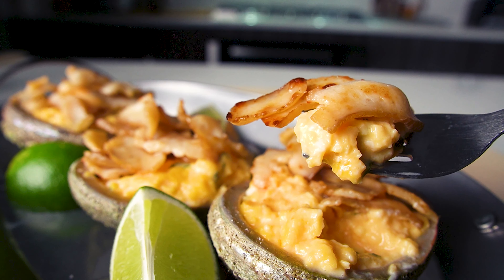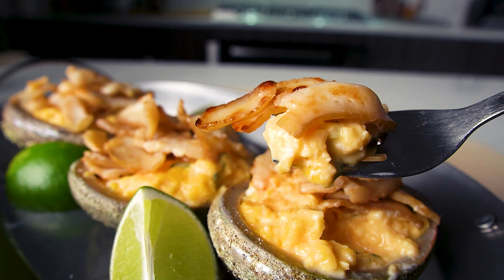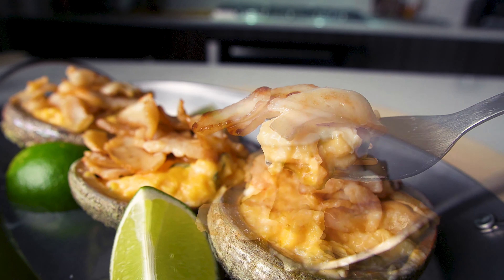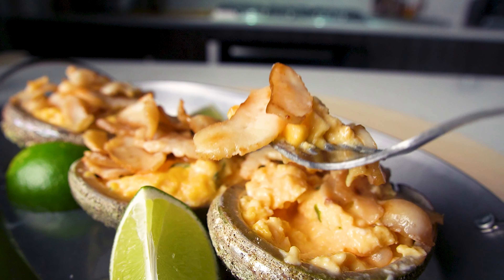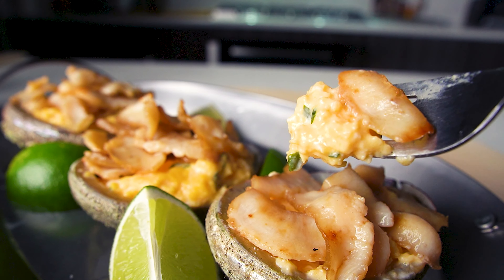I'm going to throw the meat in the bowl for the first time, throw it in some space. And then I'll cut it in the bowl.